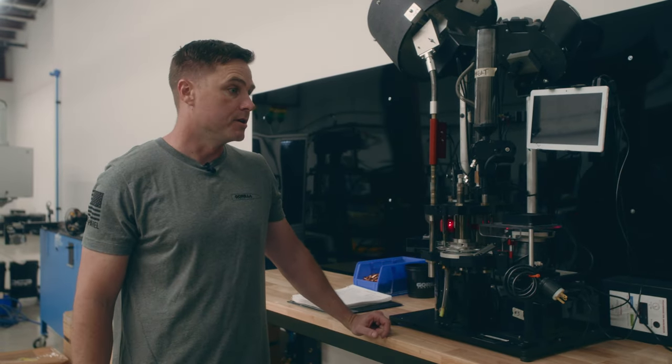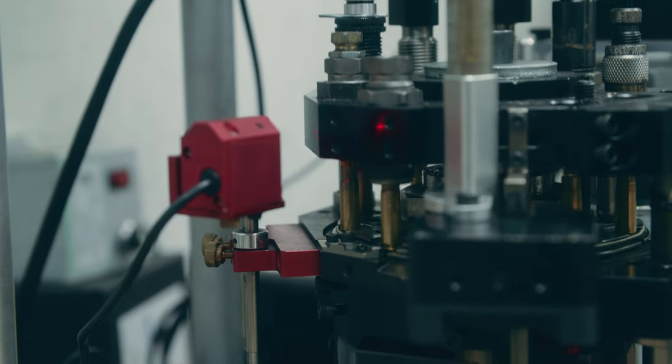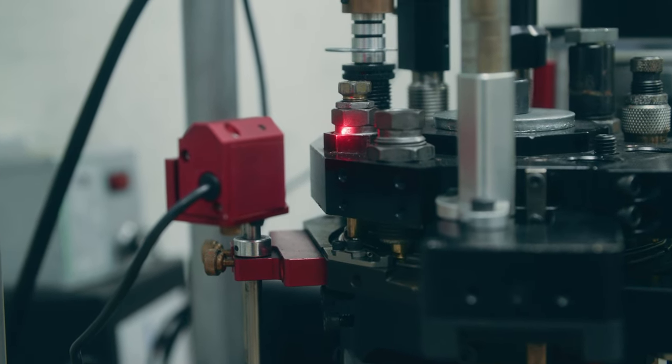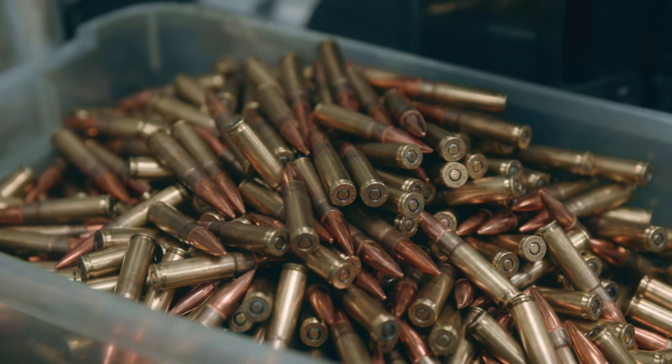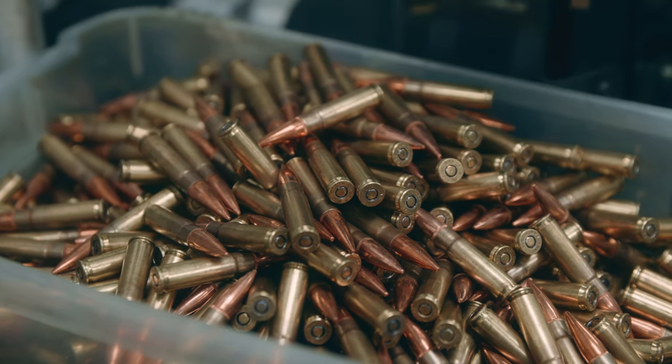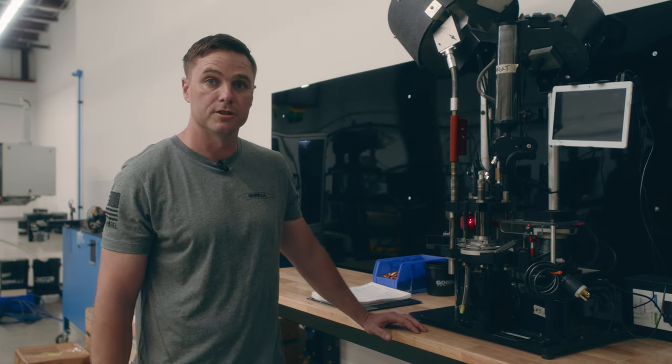When we do smaller lot runoffs, we also have these Mark 7 Revolution machines — we have a few of them. They're great for those small runs but still have sensors within them checking powder charge weights and overall lengths, and they're still capable of producing 10,000 rounds per shift on each machine.